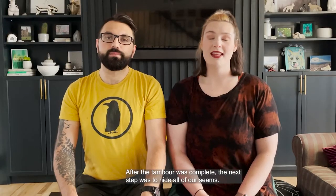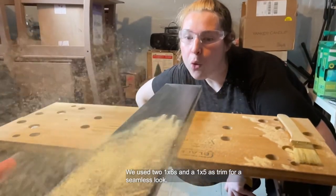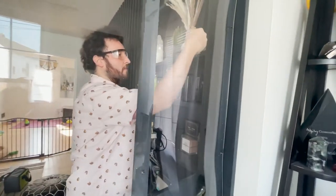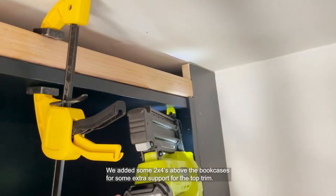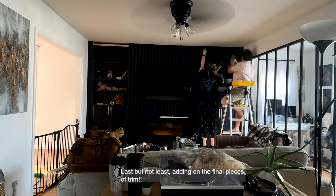After the timber was complete, the next step was to hide all of our seams. We used two 1x6s and a 1x5 as trim for a seamless look. We added some 2x4s above the bookcases for some extra support for the top trim. Last but not least, adding the final piece of trim.